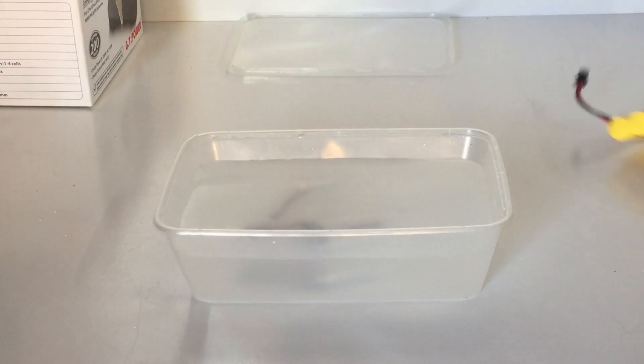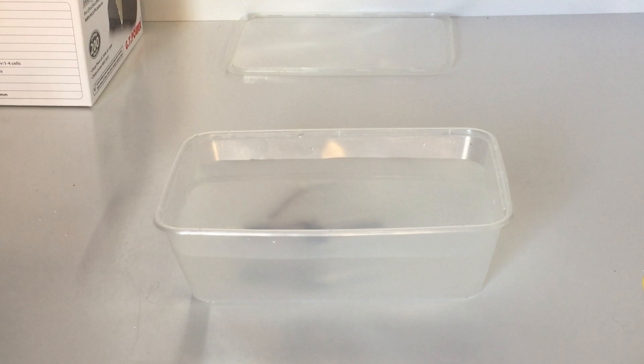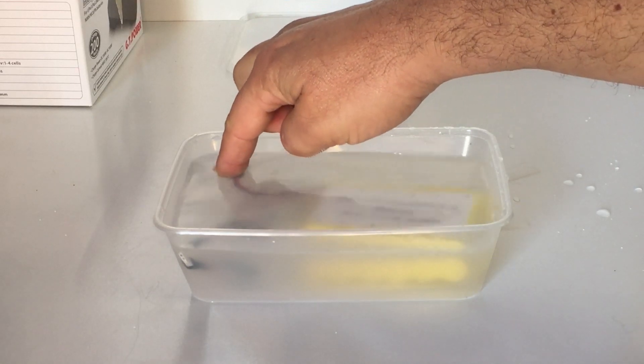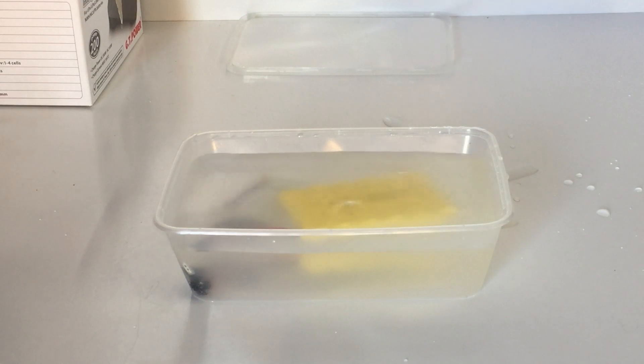A friend of mine, John Robinson, was wondering if putting them in salt water would make them explode. As you can see, you're not going to get a shock or anything like that — you just leave them in the water.